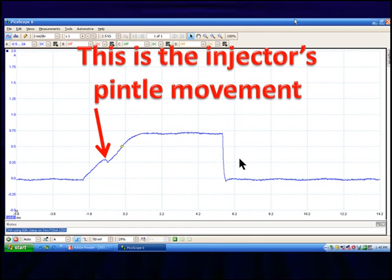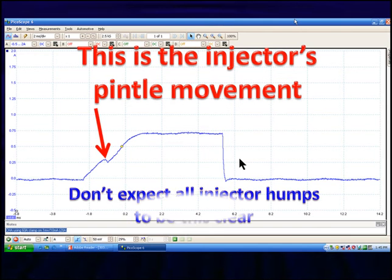We'll talk about the inductance factor later, but let's talk about why that's happening. Any time a magnetic field moves around a coil of wire, it causes an induced voltage, and that voltage fights any change in current flow. What happened here is the pendule moved inside the coil of wire, causing a small change in the magnetic field — which caused this little ripple. Don't expect all injector humps to be this clear, but on a specific vehicle they should all look relatively the same. If you find only one missing and the others look normal, you've probably found a sticking or bad injector.